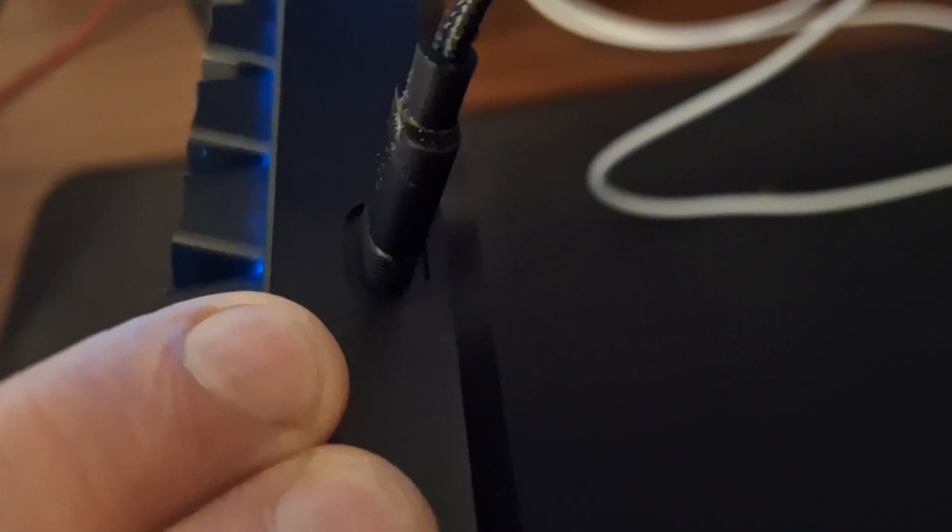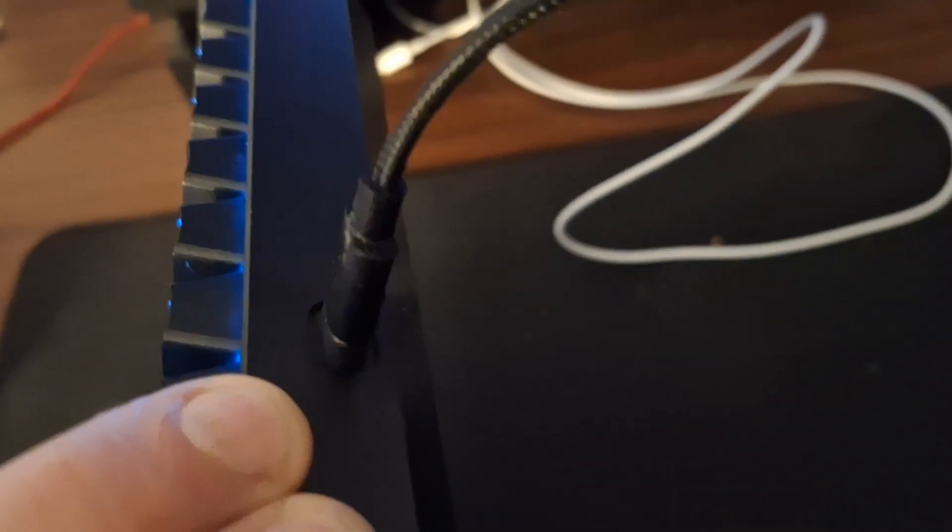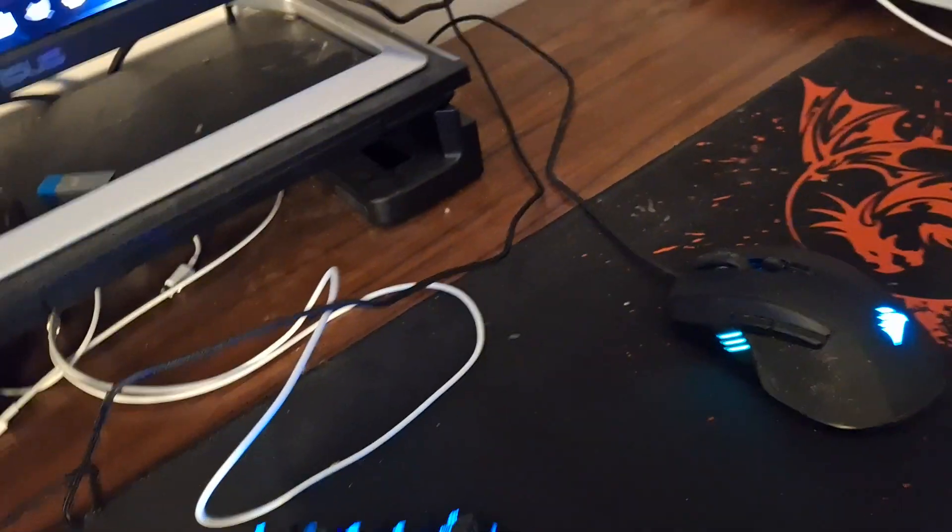With a regular keyboard where the cable is damaged you'd have to deal with the wiring, but with this keyboard you can just get another USB to USB Type-C cable and plug it in, just like an Xbox controller.